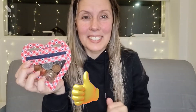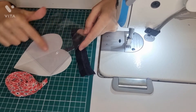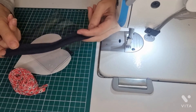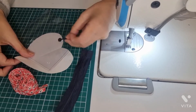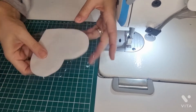Let's start! We are going to need two squares of vinyl measuring 15 centimeters by 15 centimeters, bias tape, a zipper measuring 16 centimeters, a zipper head, and a heart shape.